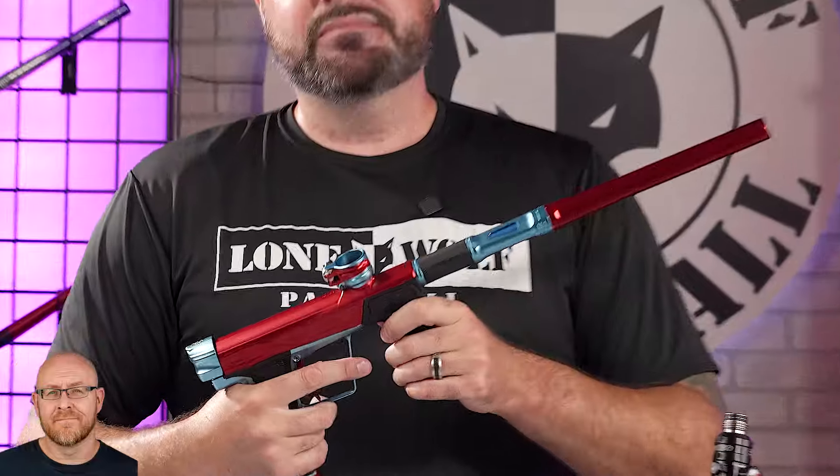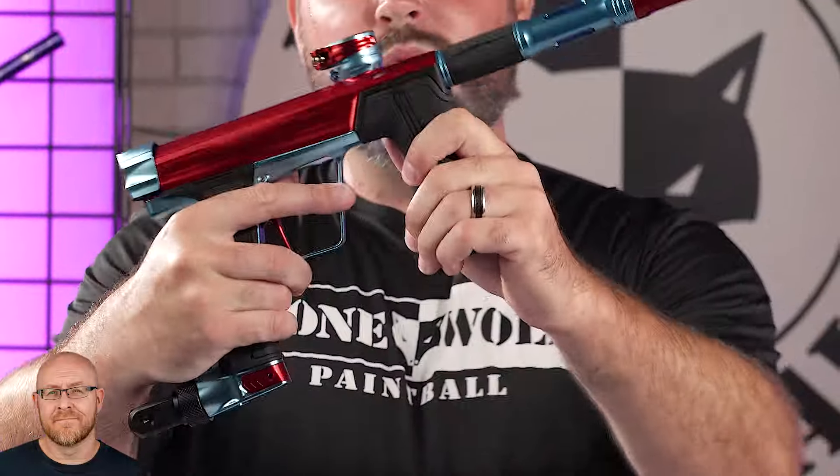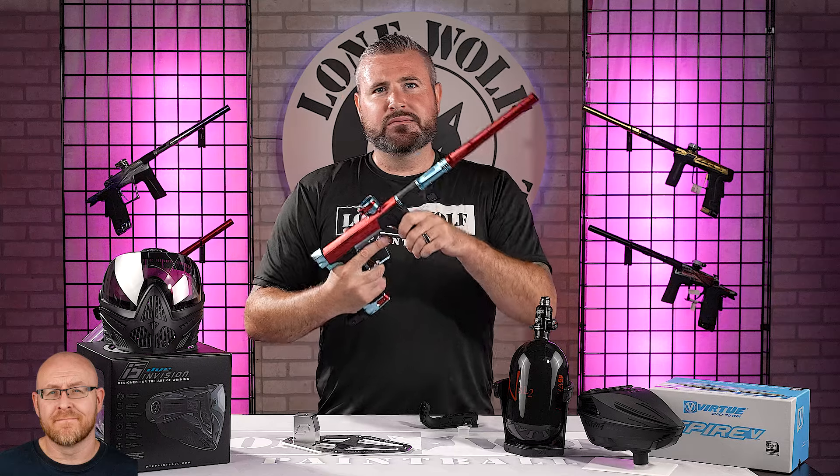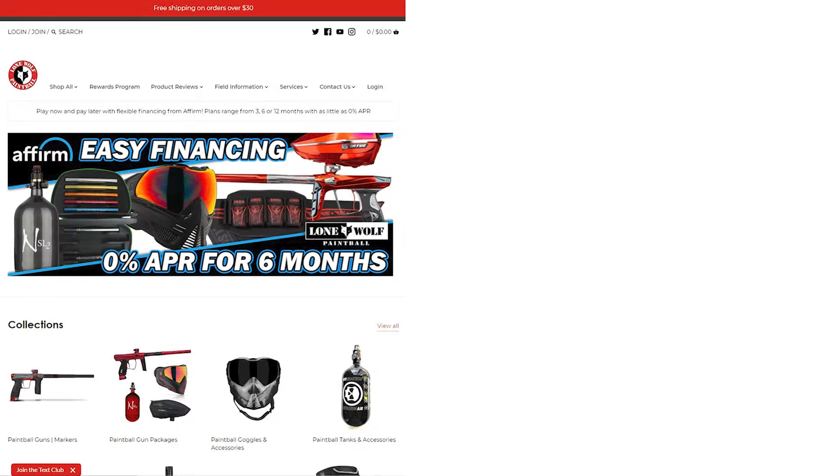Stay tuned guys — if you're still on the fence about this marker, we've got an efficiency test coming and some versus videos as well. Check it out on lonewolfpaintball.com. We got more content coming. See you guys soon. Bye.